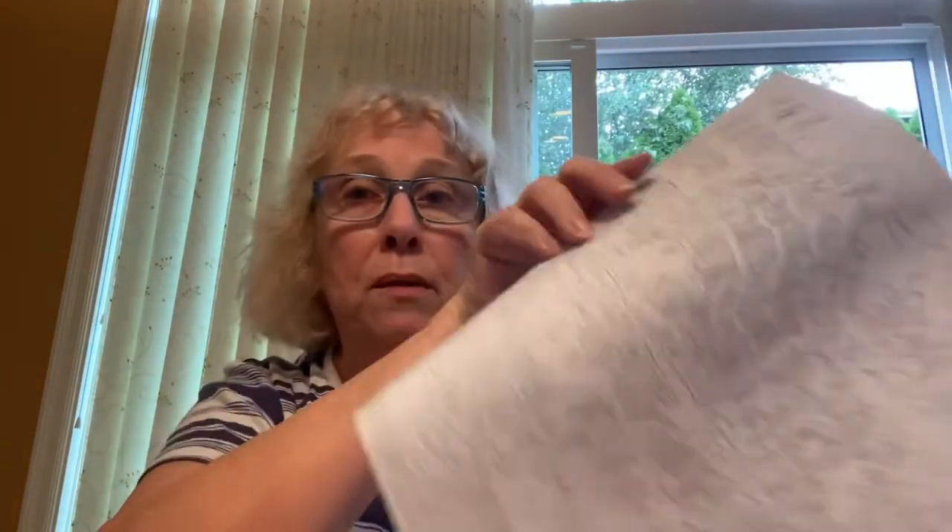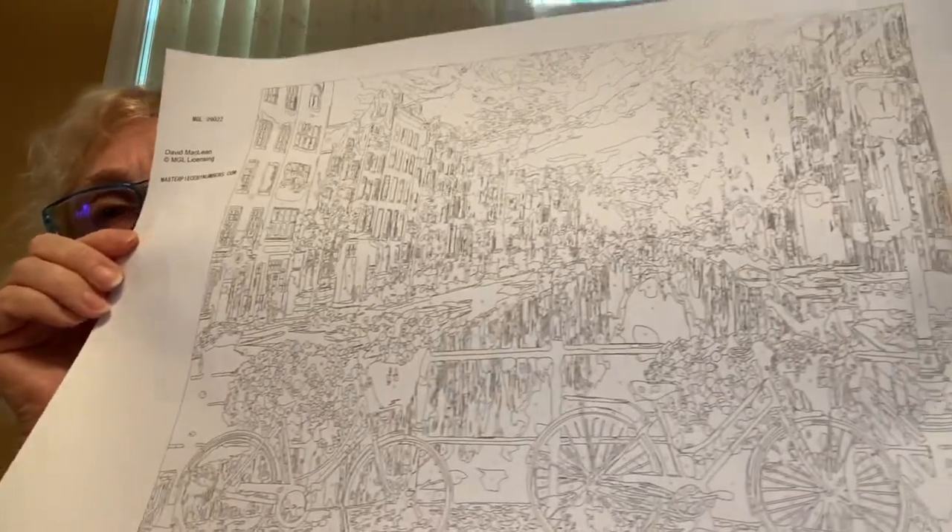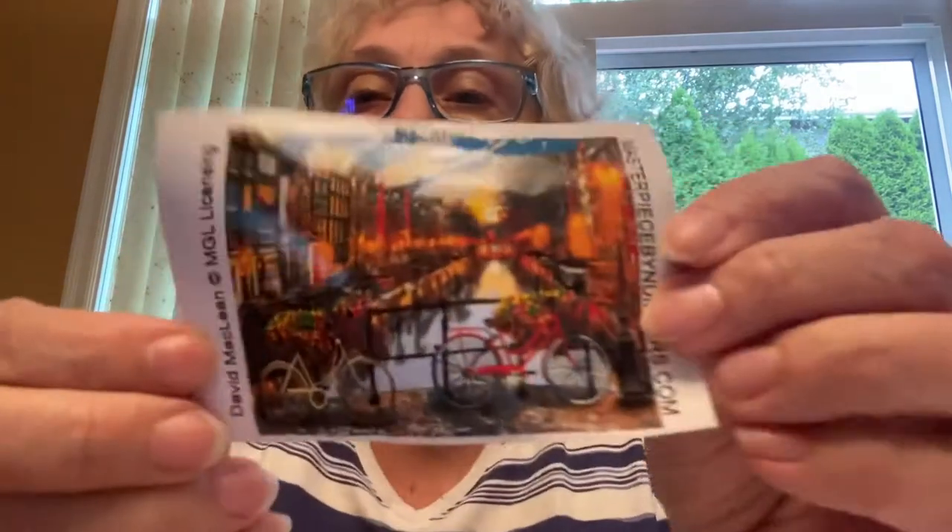Then we have — wow, this is going to take a while. They give you a template or paper of it, with all the numbers. And this is the canvas. I know you can't tell what it is. It's supposed to be of somewhere — a masterpiece, a picture from some other country. And being we love to travel, he thought this might be the perfect one for him. The picture that he got — can you tell what it is?